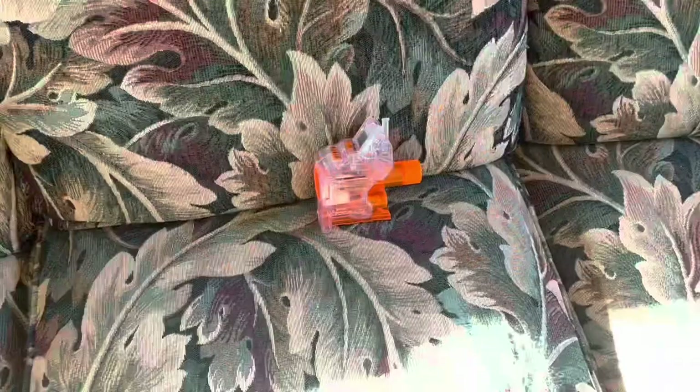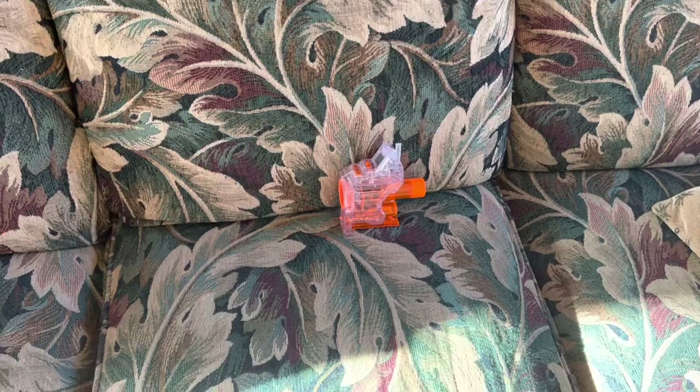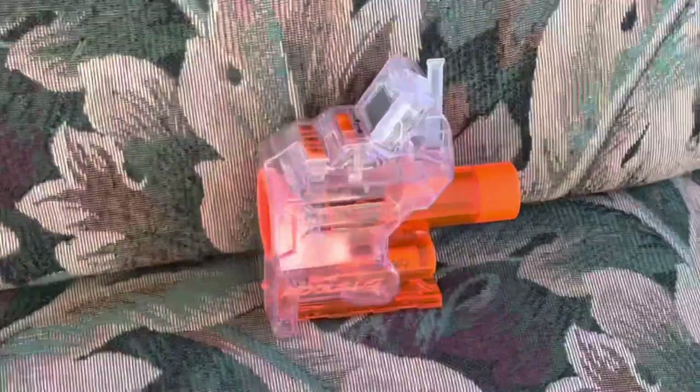Seriously, the best attachment they've ever made, and you can get it for $15. It's so cool, and I think everybody needs to have one of these if you use NERF blasters at all. If your blaster has a barrel attachment, you need a chrono barrel. You really do — please get one.